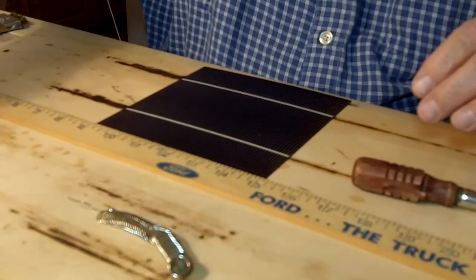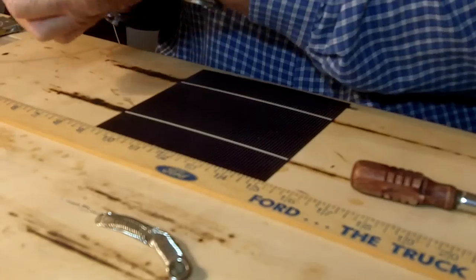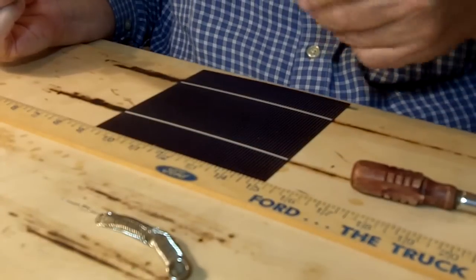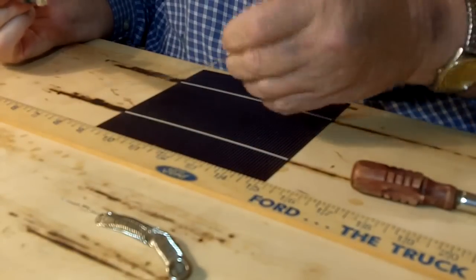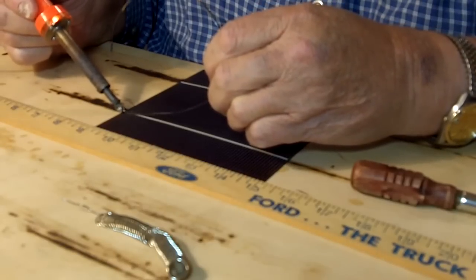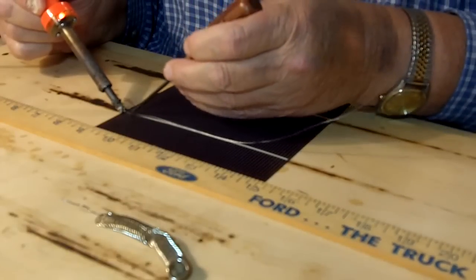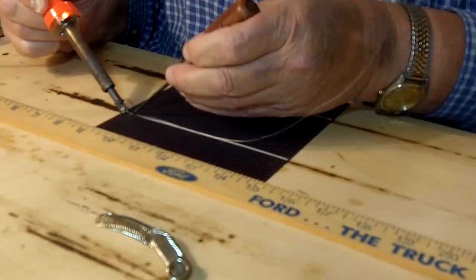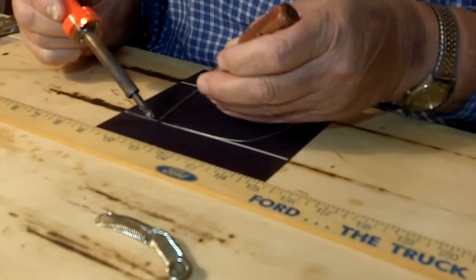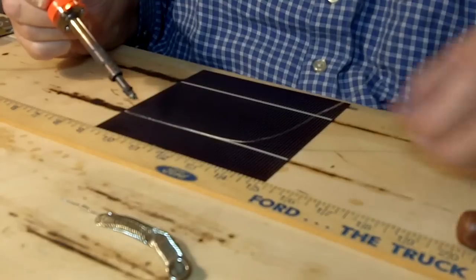The only time I use solder is just to tin the soldering iron — that's what I'm doing right there — and then just swipe it over the sponge to wipe off any excess. Now I'm taking the tabbing wire, putting the soldering iron on the end of it, and using a screwdriver just to sort of hold it in place until the solder cools enough so it sticks. Then I stick it a few more times.